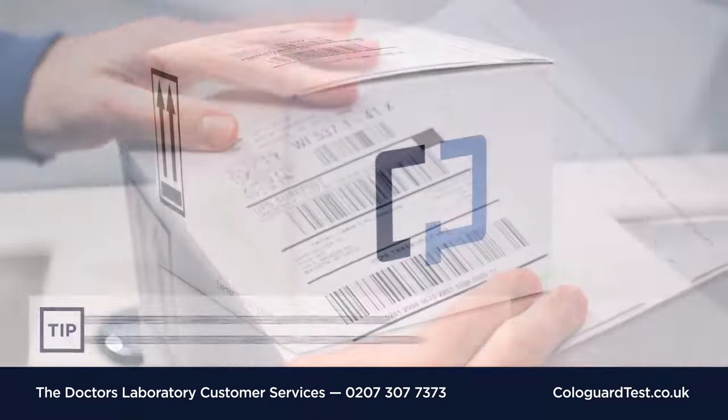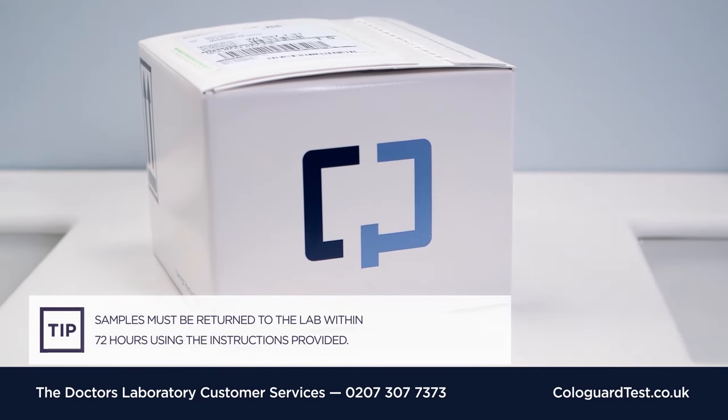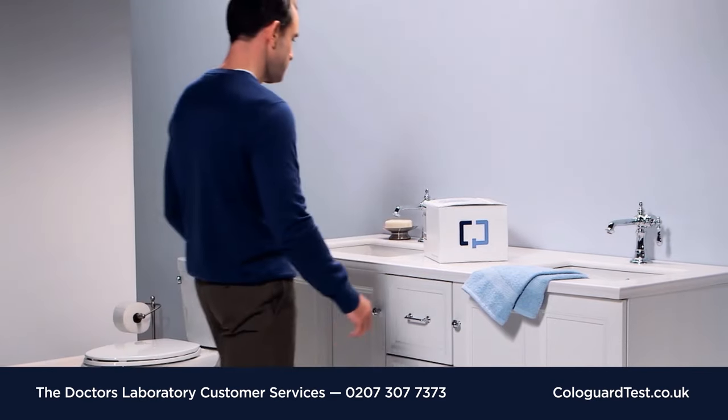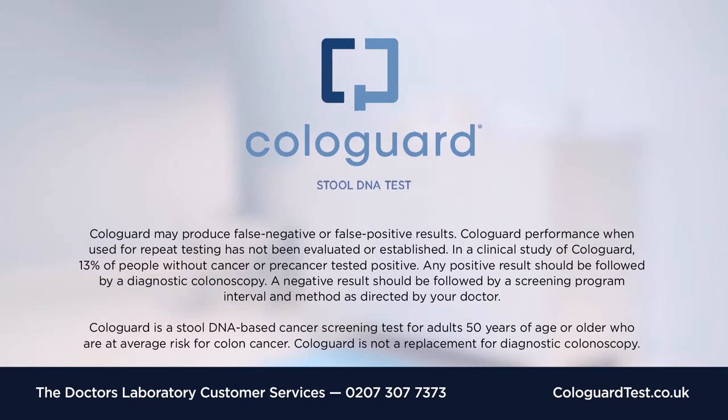The Cologuard collection process is now complete. Samples must be sent to arrive at the lab within 72 hours. To return the sample, please use the instructions provided. Thank you for using the Cologuard stool DNA test.